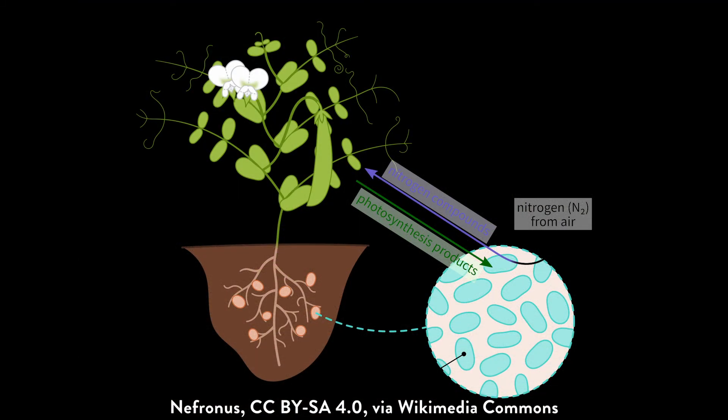How did it do that? Well, it could be because lupin roots form a special relationship with bacteria beneath the soil, which allow them to transform nitrogen — an important plant nutrient — into a usable form.